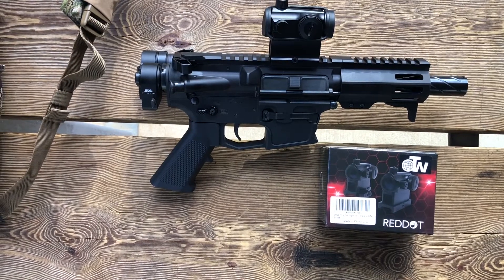How good are those cheap Amazon red dots? Well, I bought one to test and let's see how it works.